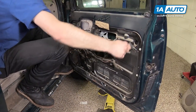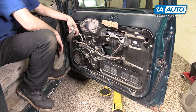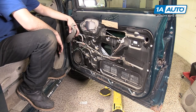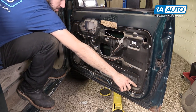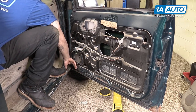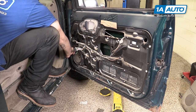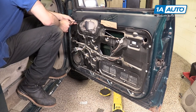Peel off the inner water shield on the door — there's also a small piece over in the corner. Make sure your window is rolled all the way down. There are ten 7-millimeter screws around the perimeter of the inner panel, one under the speaker that's a little tricky to see, and one 10-millimeter at the front. Remove all of those with a socket and ratchet.